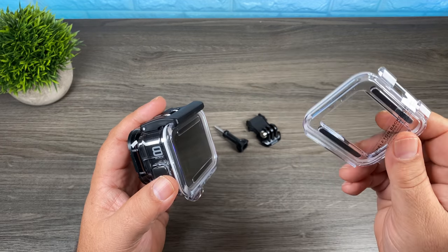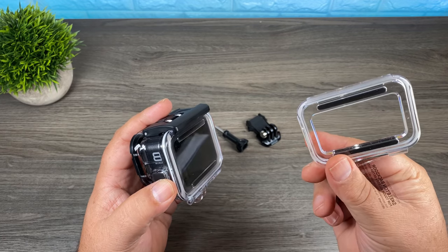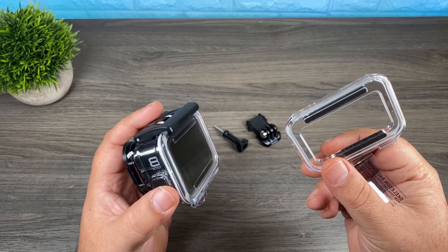That's why they include the skeleton door. Basically it's a new door that goes on and has an opening at the back so you can use your touch screen. Let's go ahead and install that now and I'll show you how that works.